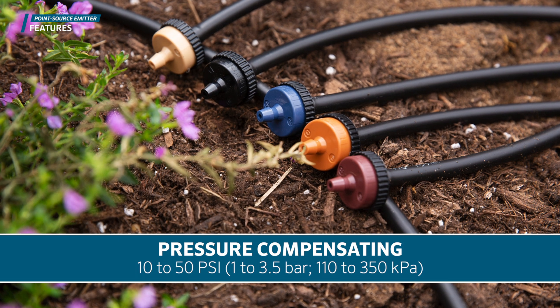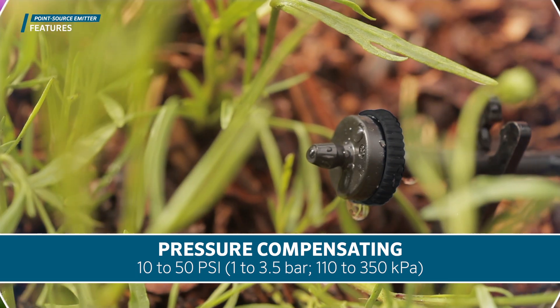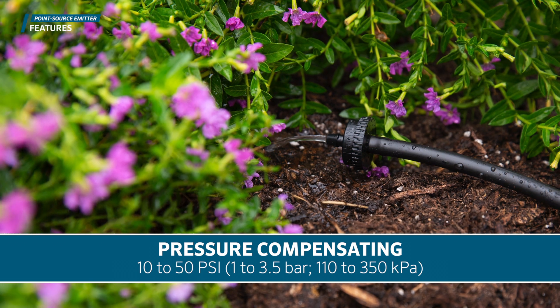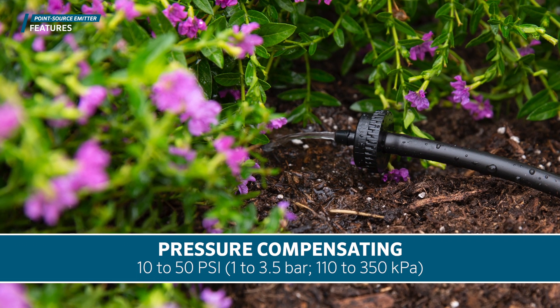All Hunter point source emitters are pressure compensating from 10 to 50 psi, 1 to 3.5 bar, 110 to 350 kPa, with self-flushing diaphragms that provide a reliable and consistent flow.